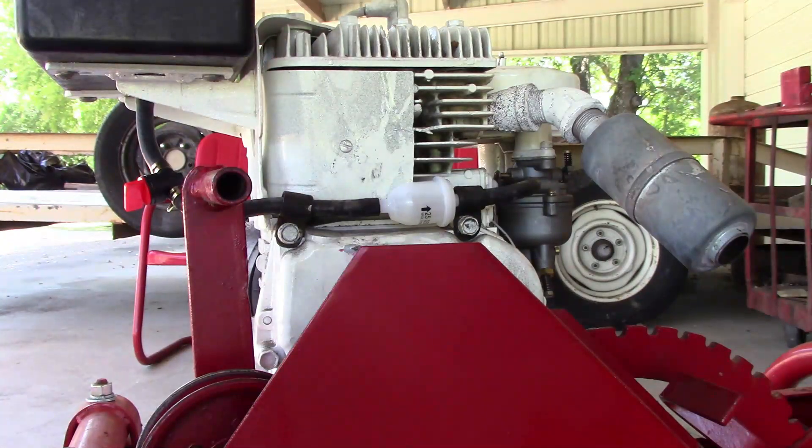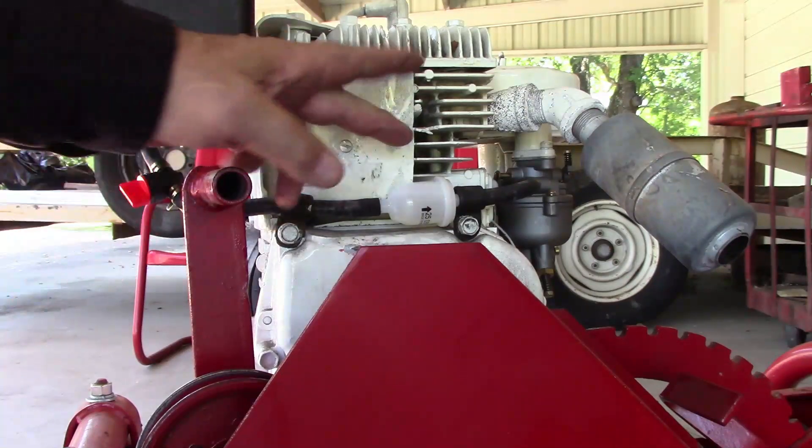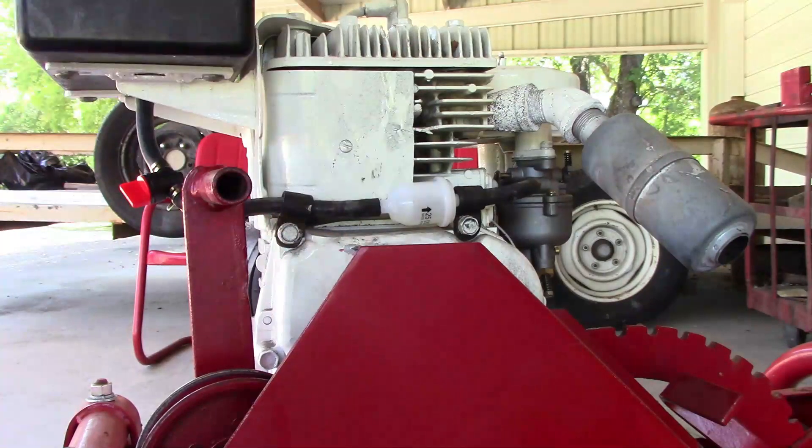We got our tank cleaned out, we've got a shutoff valve, and I've even splurged and put a new fuel filter on it. I already checked the plug, so we're getting ready to try and start it again.